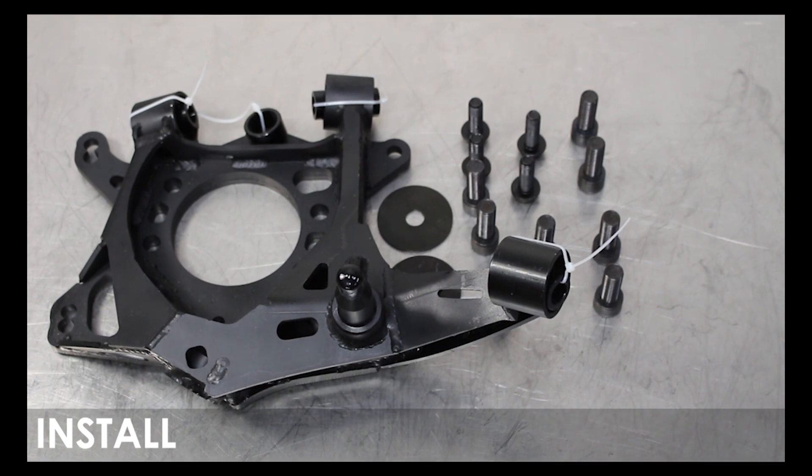We will be installing these with the drum handbrake setup found in the Z32 or Skyline knuckles, so if you don't have either, disregard any references.